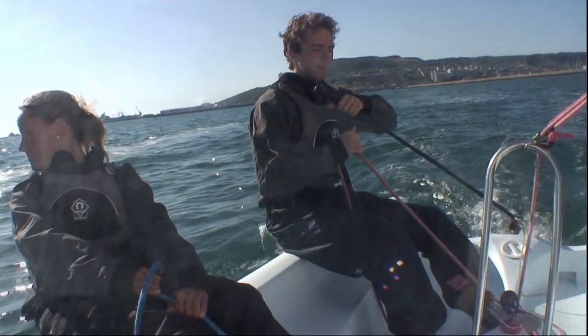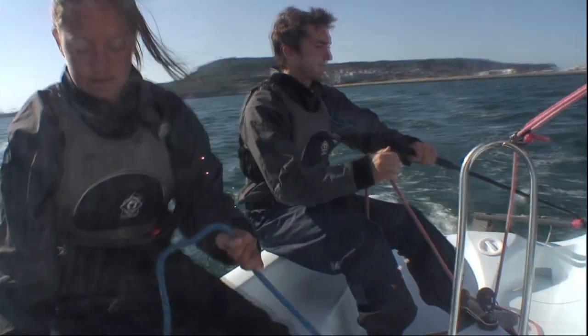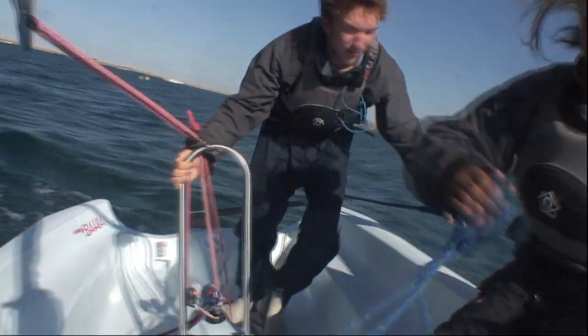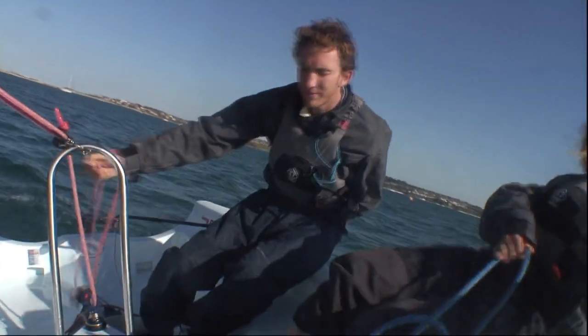We use slow motion shots for the manoeuvres that have been performed quickly, such as tacking. By slowing down the video you are able to see exactly what the helmsman and crew are doing.